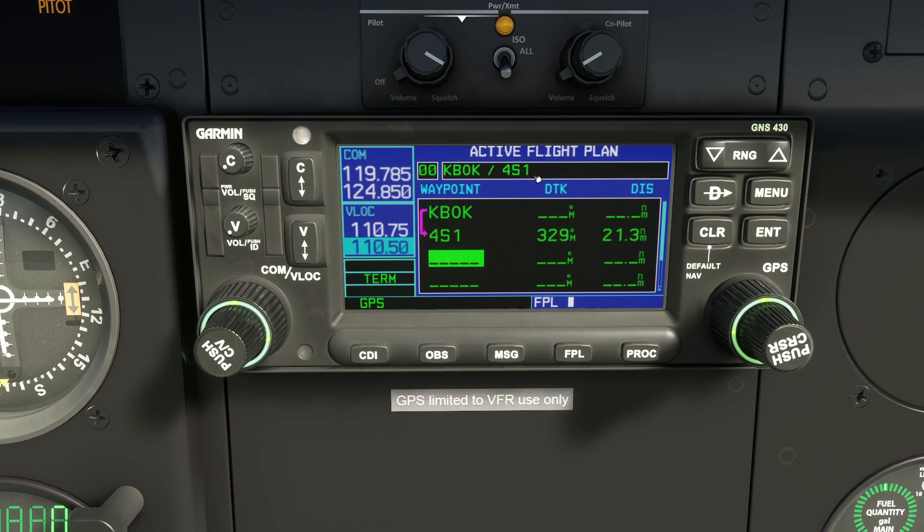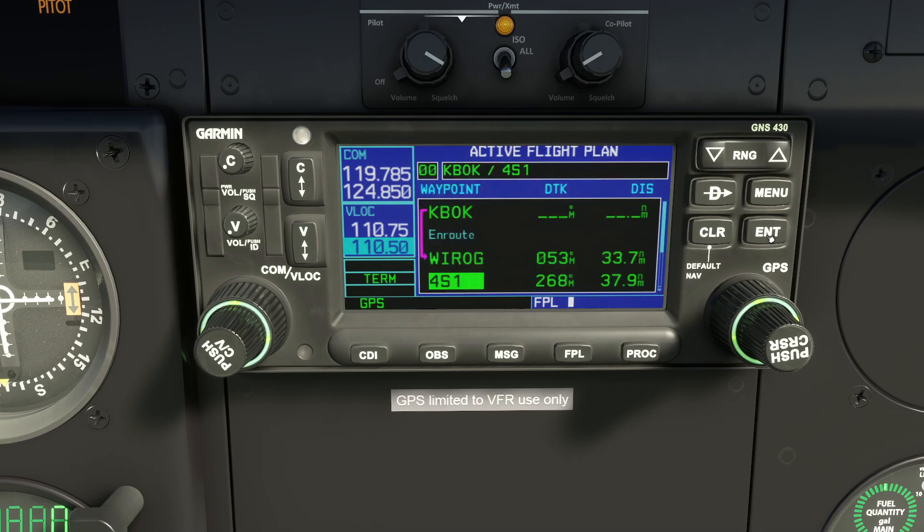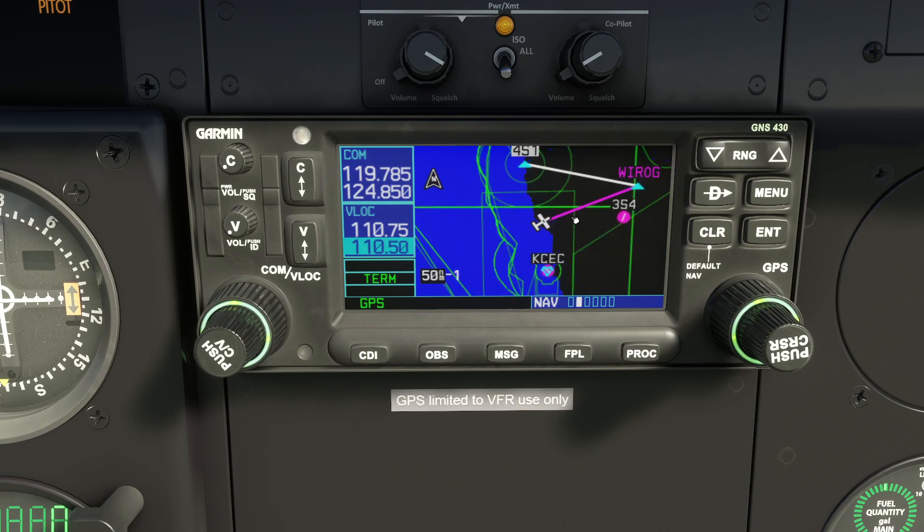If we want to go via a waypoint not yet in the route, we can use the outer knob to move focus back over an existing waypoint and insert on top of it — it will push the existing waypoint down. So we turn the smaller knob, type YROG, press Enter, and it's inserted between KBOK and 4S1, pushing 4S1 down. Press the button to remove focus, press FPL to close the flight plan, and use Range to zoom out — there's our basic route. The next leg is in magenta, the rest in white.